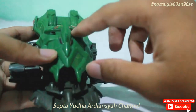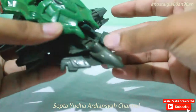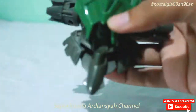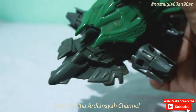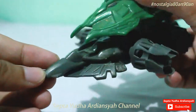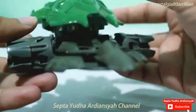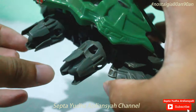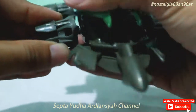Ini saya beli sekitar tahun awal 2000-an. Saya suka dengan senjatanya, senjatanya ini terlihat sangat mengkilat dan terlihat eksklusif. Kemudian di bagian kiri ada tambahan ban yang bisa dilepas juga.